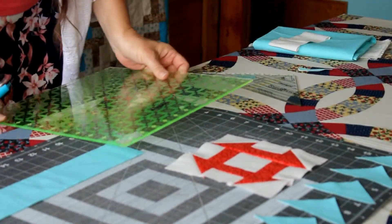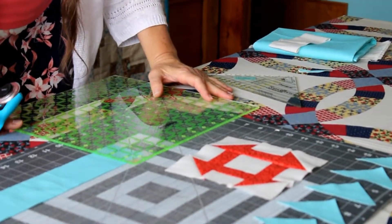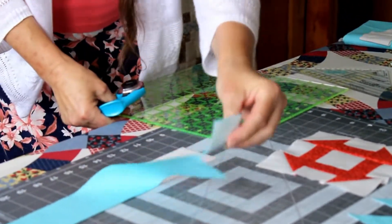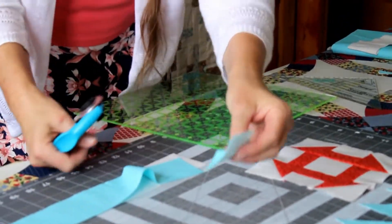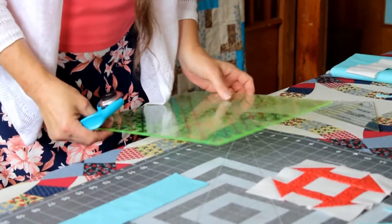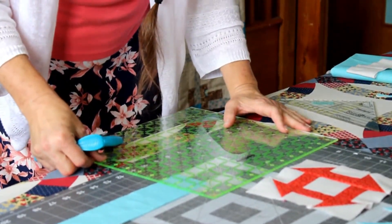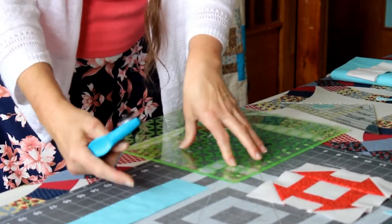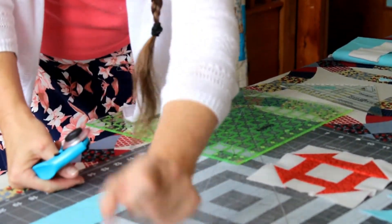Take your square ruler, go over an inch and a half on the same strips you were previously cutting, and continue cutting until you get eight pieces or eight sets. Then you can take them all to the sewing machine and chain stitch them all at the same time.